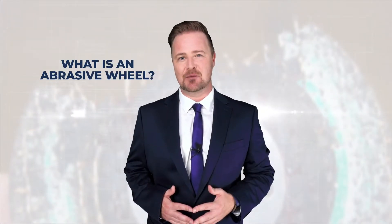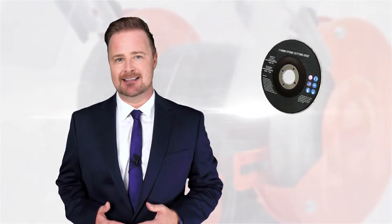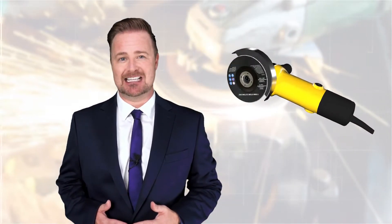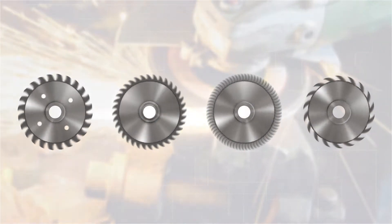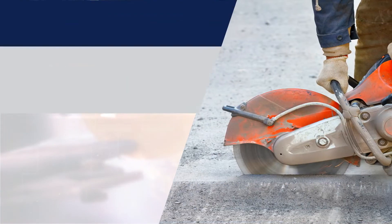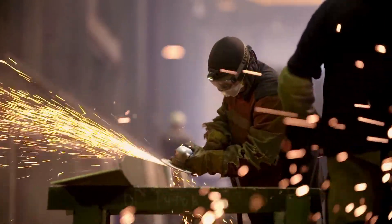So what is an abrasive wheel? Abrasive wheels are rotating wheels used for a wide range of applications in the industry, from grinding and dressing to cutting materials such as metal and concrete. Abrasive wheels can be attached to various mechanical tools such as petrol saws and angle grinders. These can also be used in workshop grinder machines.